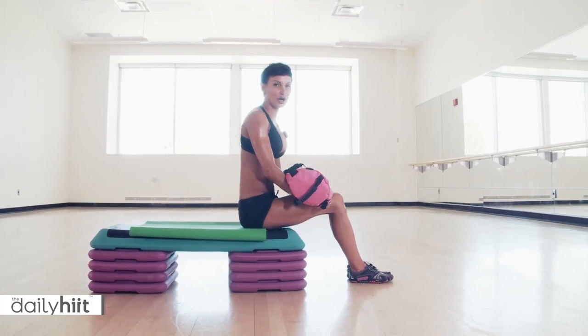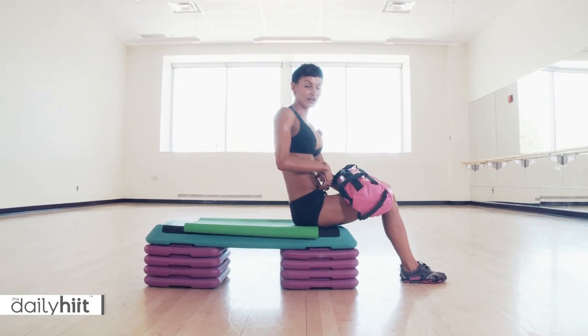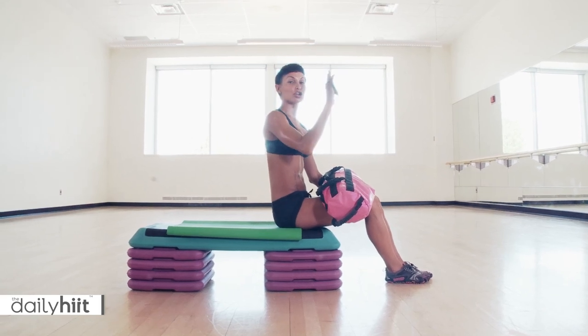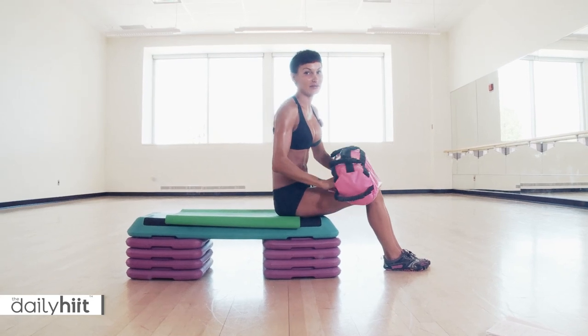Reverse and drop. Are you ready? Lower ab time. So we've got this area here. Now what I want to see is your legs aiming towards the ceiling, not coming towards your head. You're going to go straight up to the ceiling. So get that move first before you even put any weight involved.